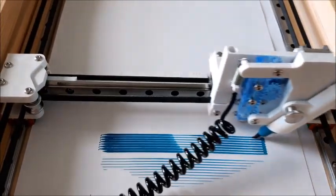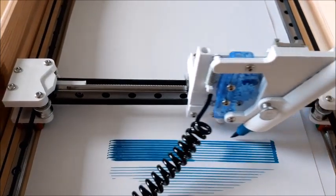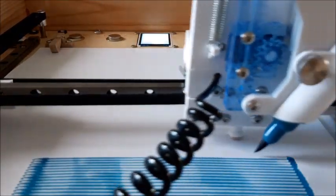A servo motor pushes the brush into the page and lifts it up. There's also a little spring. The spring always tries to pull the brush upwards, and that means that the gears are always engaged so the movement of the servo is nice and precise.